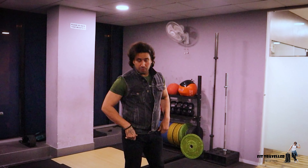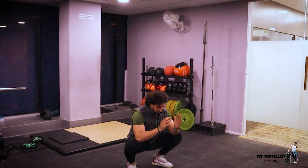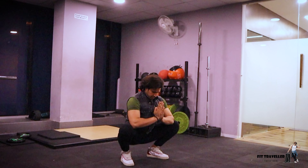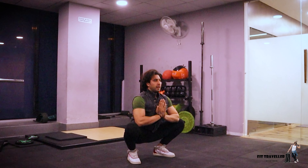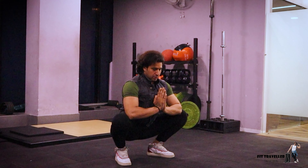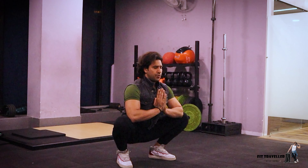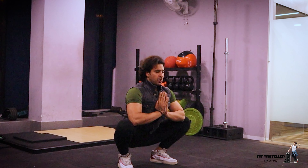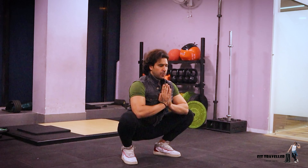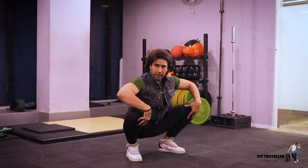I will start with the squat position. You will go to a deep squat position. After going down, you have to take your palms exactly to the chest and hold it so that you open up. Breathe in, eyes close, and hold. Within 10 seconds you will realize that your depth will be more — clear out.